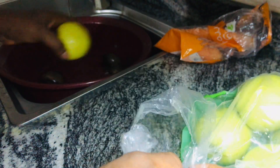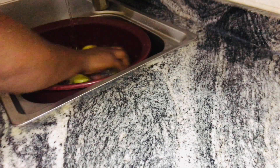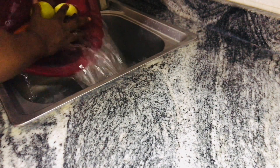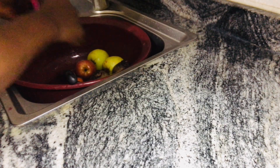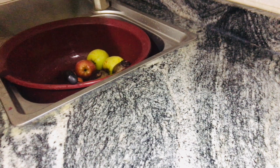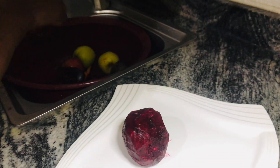The health benefits of beetroots are quite enormous. It lowers blood pressure, it supports healthy weight, it's a good source of potassium, and it gives you good sleep. Most times when I have insomnia I just juice beetroot and take it last thing before I sleep, and I end up sleeping like a baby. I wake up in the morning energetic and I'm ready to face the day.